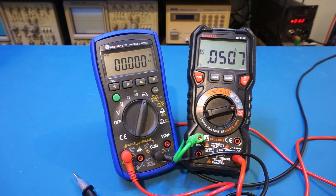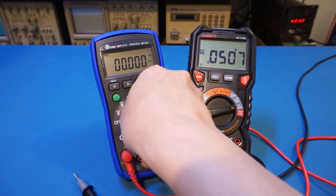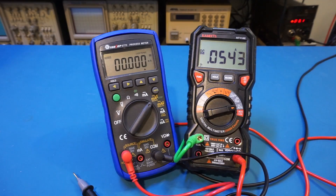What we're really interested to know is when we're sourcing current, how much current does it draw from the battery. So let's change it to current source mode. Without outputting current, the quiescent current is about 50 milliamps.